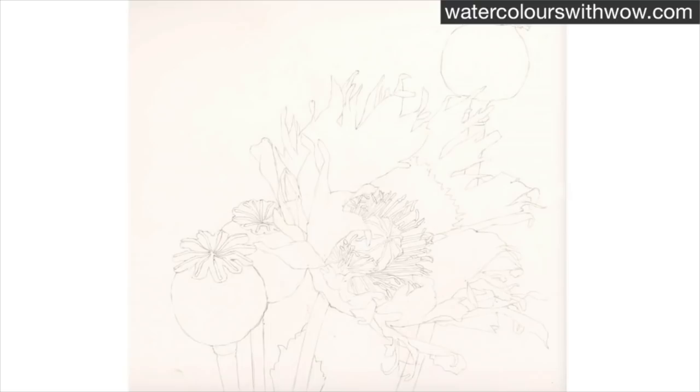The foundation of our stamens is our drawing, so it needs to be really, really accurate. I've worked from a reference photograph that I've taken myself and I then use that photograph to take really clear, precise measurements with a ruler to make sure I'm getting those stamens in the right place.